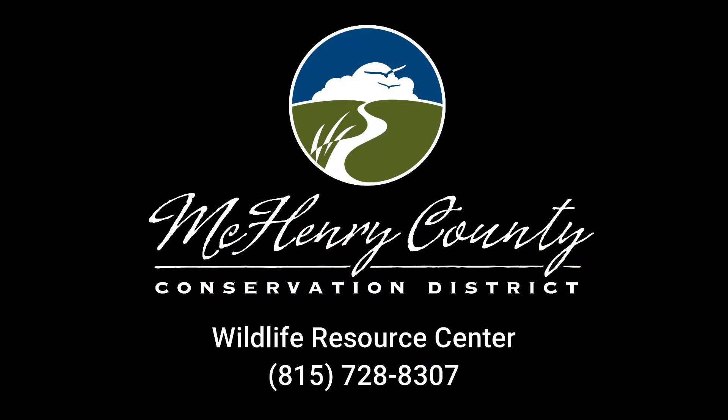If you have any questions, you can always contact the Wildlife Resource Center at 815-728-8307.